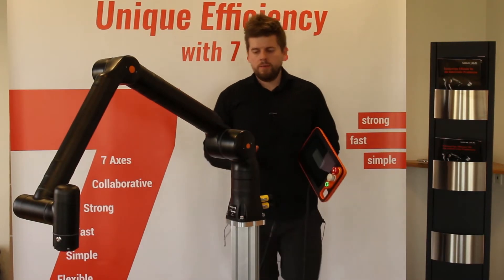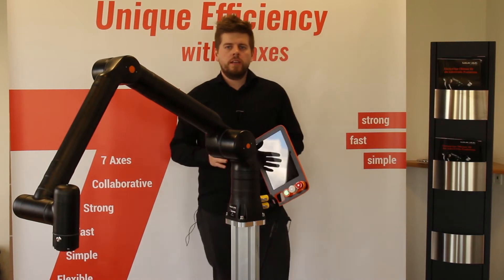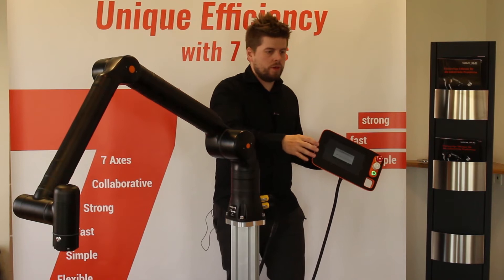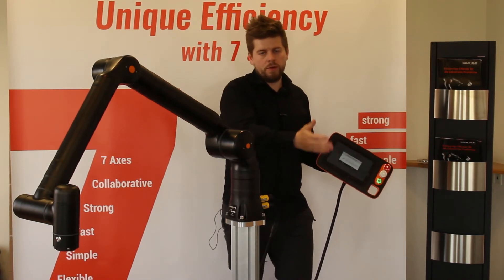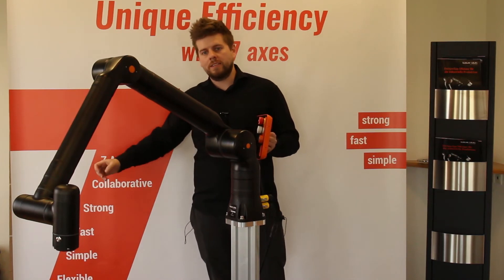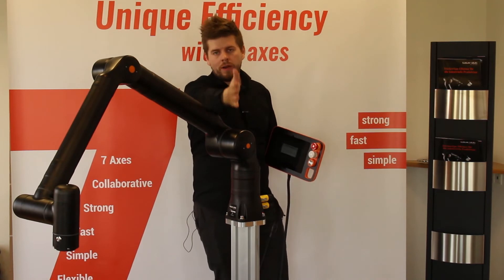Another safety feature we have added to the CASA robot is virtual safety planes. Imagine you have a machine on one side where you want the robot to work very slowly because it involves personnel, and then a machine on the other side where you want it to work really fast. We can make a virtual safety plane — I have already made one going across here.